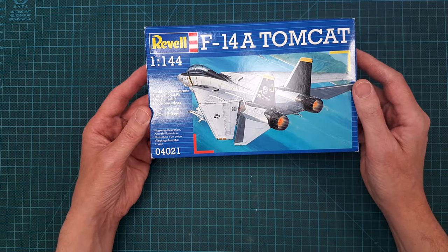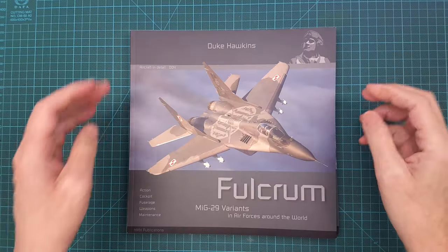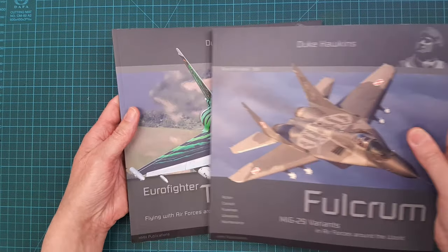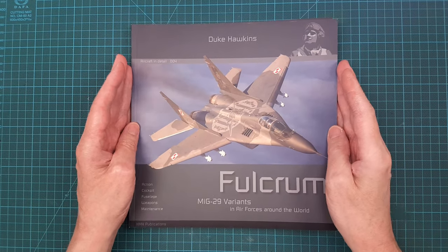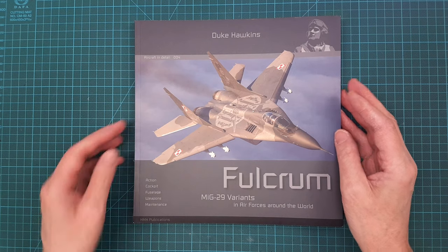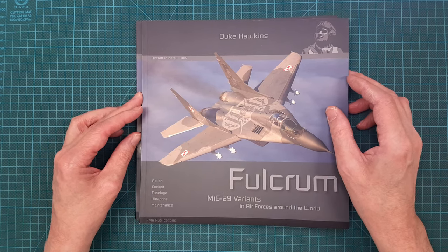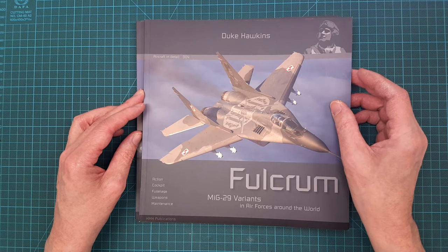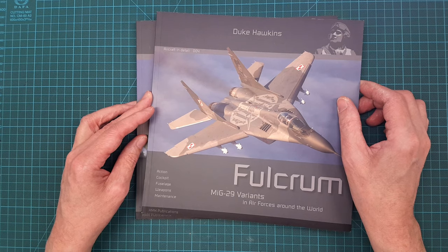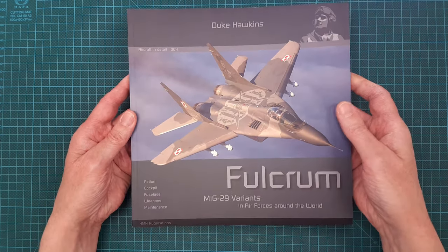The last two things I want to show are these books. I got really impressed with HMH Publications and their book on the Viggen, which was part of a special hobby duo pack. So I bought two books — one on the Fulcrum and one on the Eurofighter Typhoon.